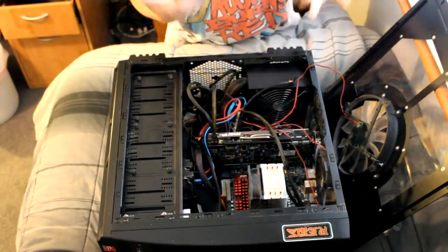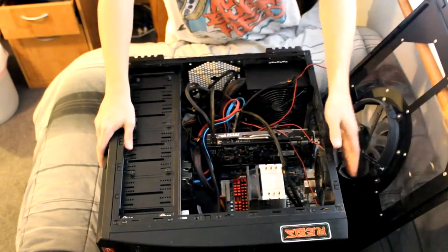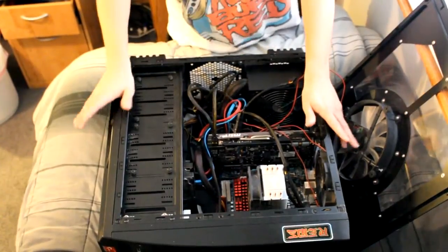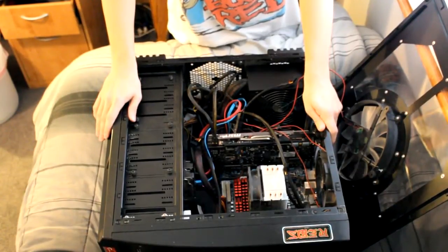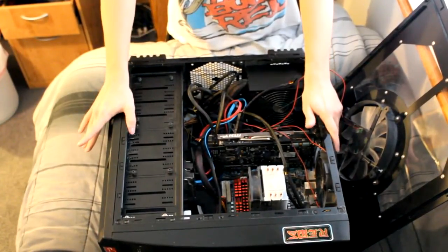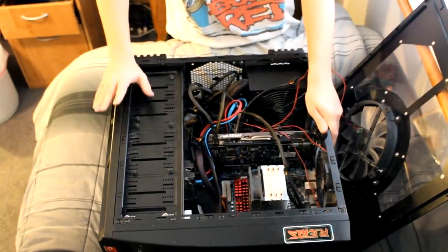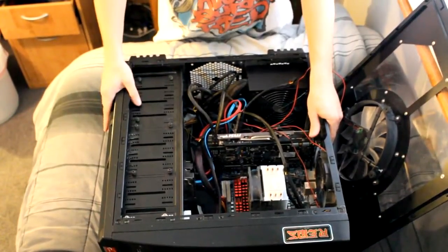That's pretty much it, guys - it's installed. Basically, you just take the side cover, put it back on, plug all your stuff back in - your USBs, your monitors, your mouse and keyboard - then power back up. One thing I discovered yesterday is it wouldn't start up right away. It started and then shut down before it got anywhere - it was on for like a millisecond and shut off. I unplugged the card's power plugs and it started and told me to plug in the power again. I turned it off, plugged one in, got to the same screen, turned it off again, plugged the other one in, and then it started up and worked perfectly fine. So if you guys have that issue, don't freak out - just try doing that and you should be good.